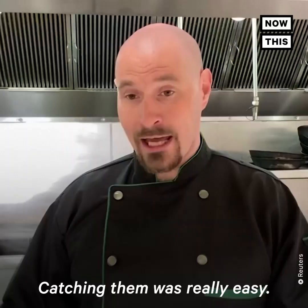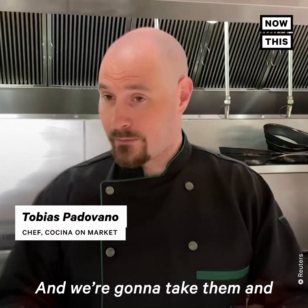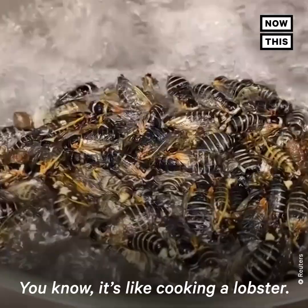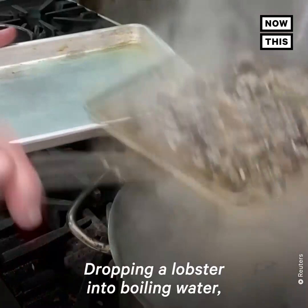Fresh from the trees, fresh from the ground. Catching them was really easy, and we're going to take them and just dump them into the boiling water, and that's it. They'll squirm for a couple seconds and die. It's like cooking a lobster, dropping the lobster into boiling water — same thing with the cicadas.